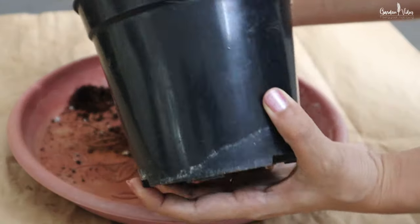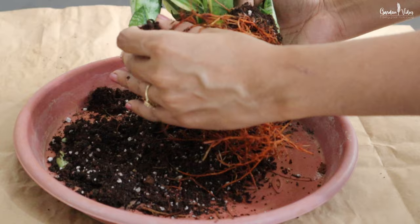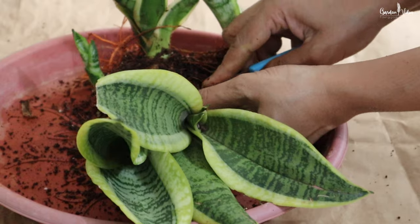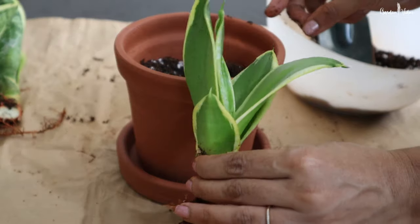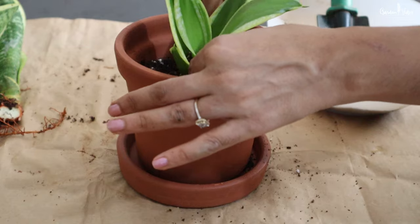Besides these two methods, I love division for multiplying my snake plant. Division is the easiest and quickest method. To divide a snake plant, first take the plant out of its existing pot and gently knock off all the loose dirt, then carefully separate the pups with a knife. You can keep two to three pups together or separate each individual plant into its own pot. Try to keep as many roots as possible with each pup.